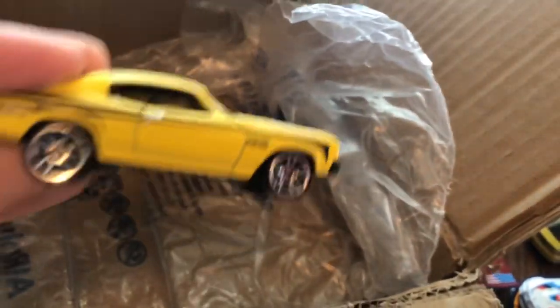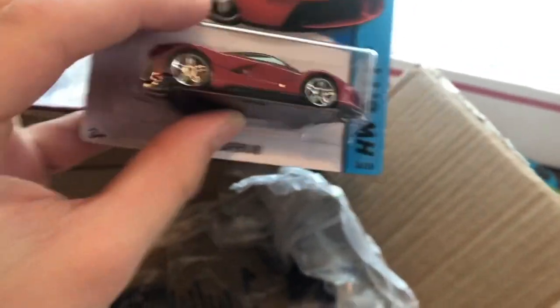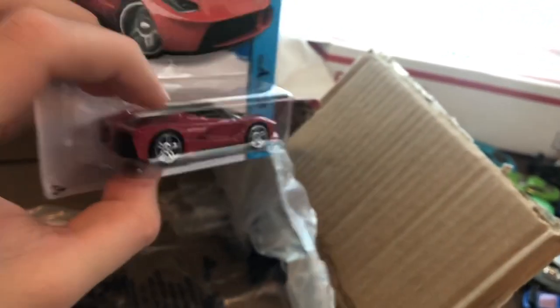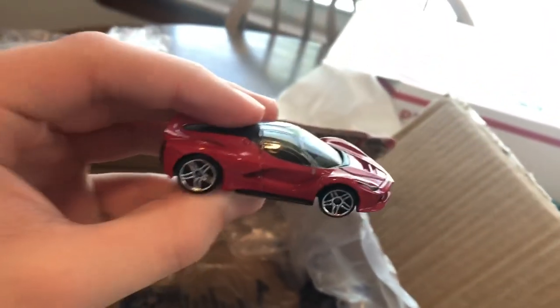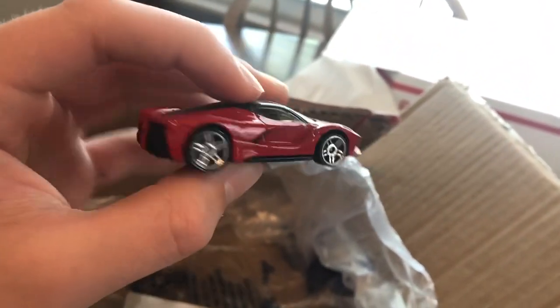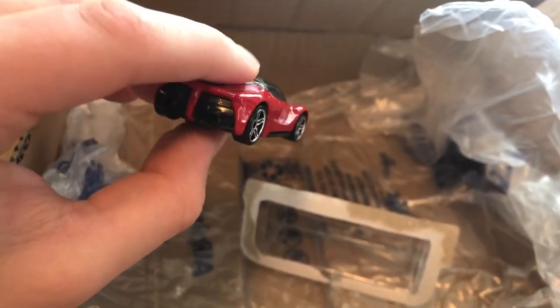The final car in the box — this is the 1970 Chevelle SS. Dang dude, that thing is awesome. But I do think that the best car in this box is this red Ferrari LaFerrari. Are we gonna open this one? We're opening it now. This is a really rare casting, but as you know, we love opening our stuff. Here it is — the Ferrari LaFerrari out of its package. Wow, this thing is so sweet. We do have the silver one but the red one looks so much nicer.